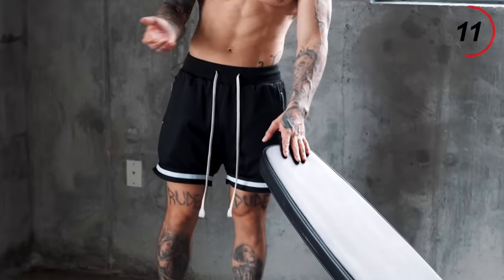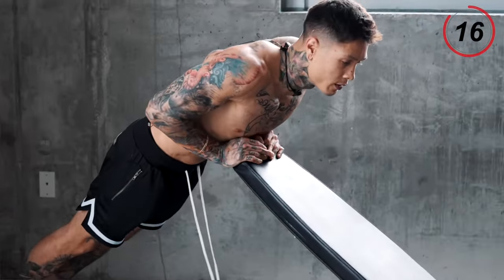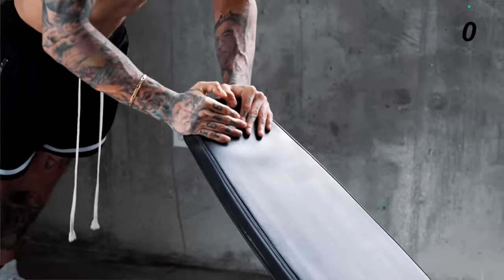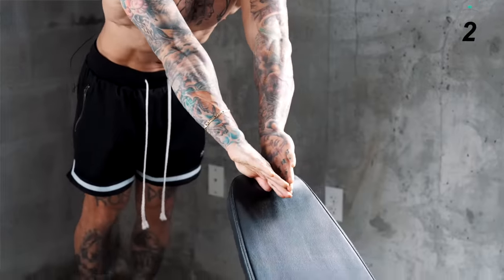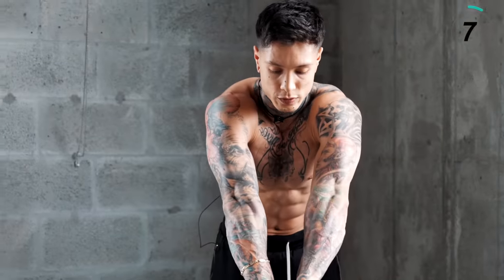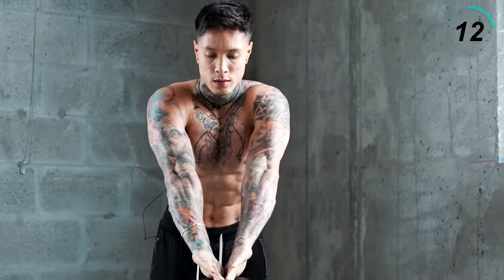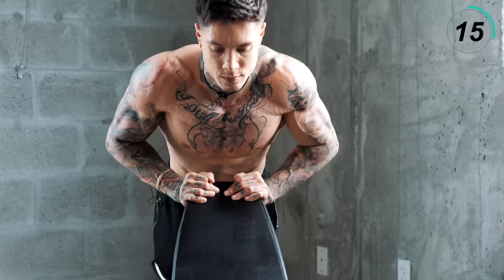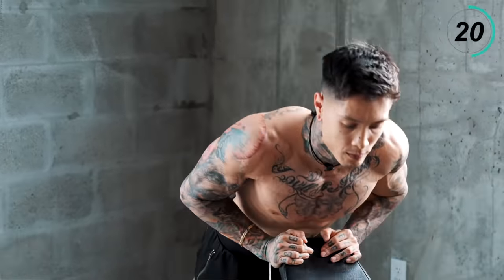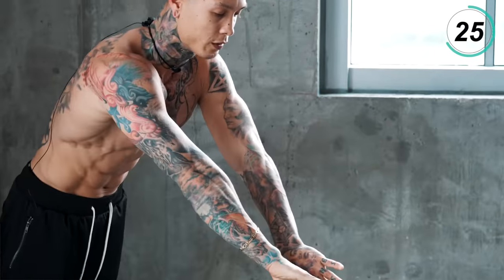I'm just gonna use the back of this bench — you can use any elevated surface. We're gonna go like a diamond, come all the way down. When you get to the top, I want you to squeeze. Try to put your pinkies together, squeeze your chest. I'm on my toes, applying more weight onto this exercise. Try not to use any momentum, working the eccentric as well as the concentric part of the motion.